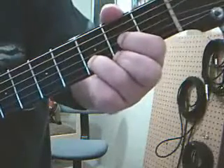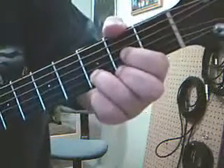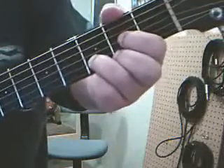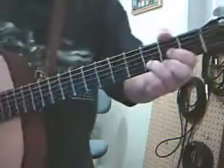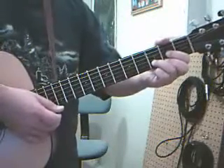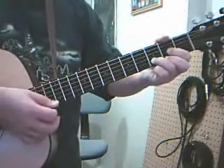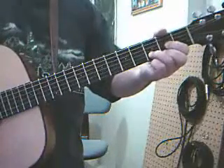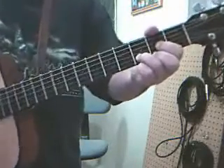Now this one's going to be a bit tougher, and you want to bring your thumb over the top. If you do end up spilling onto the A string and hitting the A as well as the other four you're trying to hit — because this is actually what is known as a four-note chord — that's totally acceptable because the A is actually in a D chord.